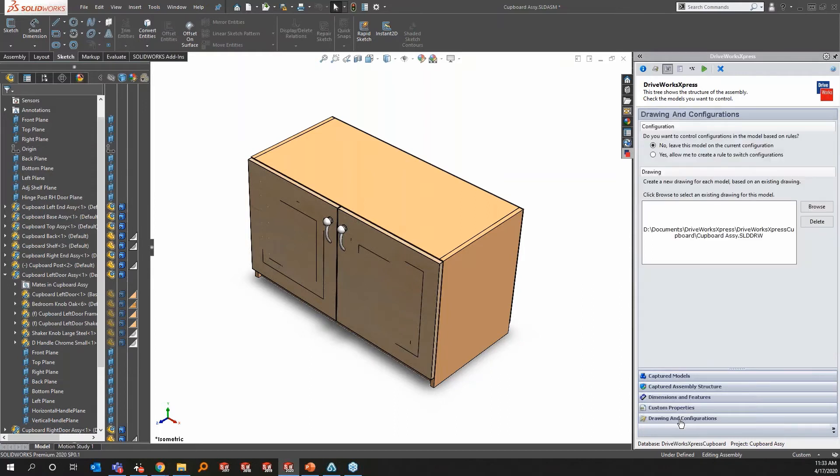You can also capture drawings in DriveWorks — just browse for them. This is the top level assembly being captured right now. If you have detailed drawings, go into the part and capture them at that level. You will see some limitations with DriveWorks Express, such as scalability of drawing views and repositioning of dimensions, so you may need to do a little cleanup. But it's still life-changing in terms of the time difference compared to creating everything from scratch.